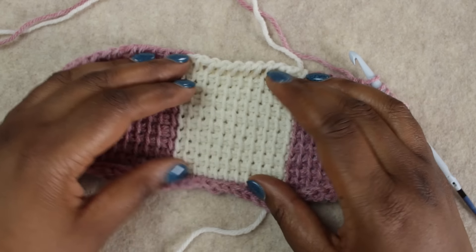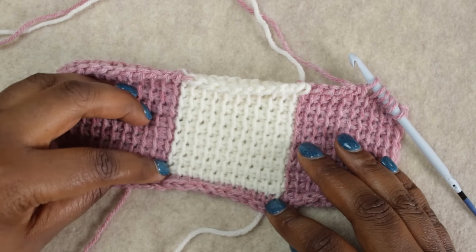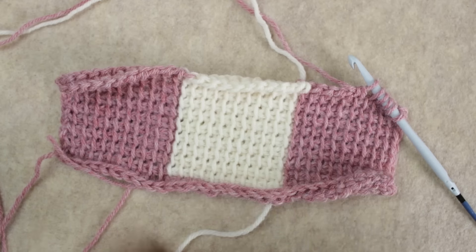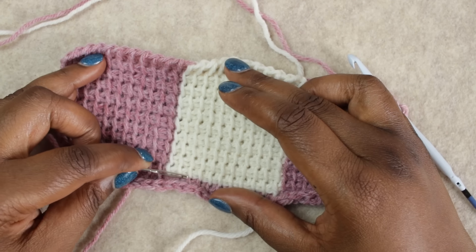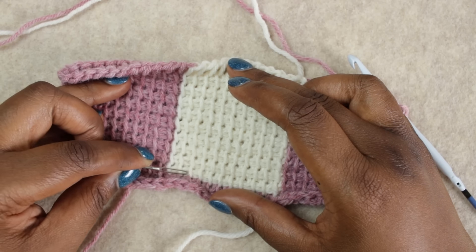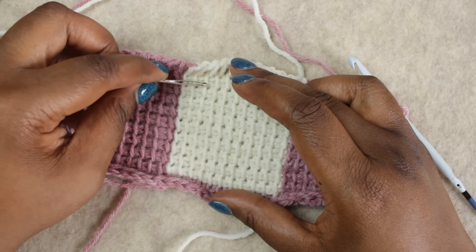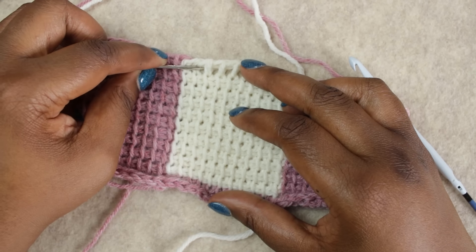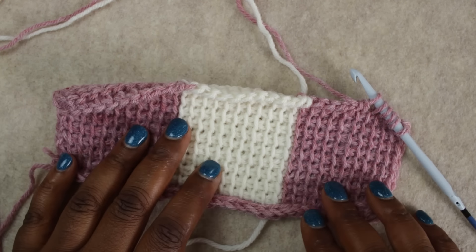Here we are at the end of our first block — 11 stitches across and 10 rows. Here's a quick easy way to count your Tunisian crochet rows: each vertical bar counts as one row, so counting up gives you nine, and then the working live row counts as ten. So we have 10 rows. What we'll need to do next is change color.